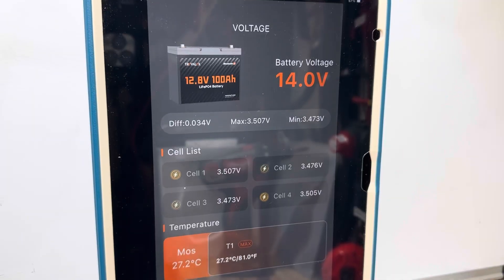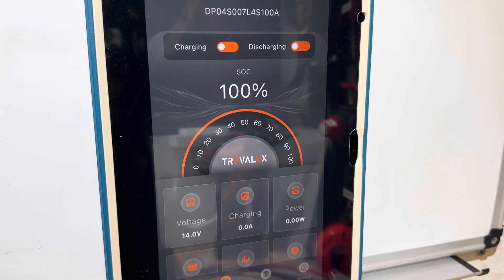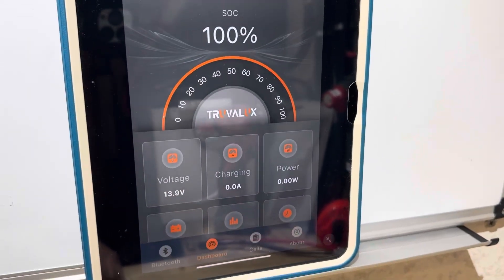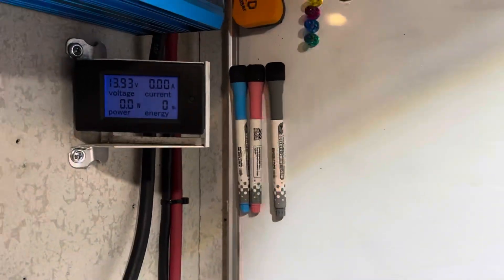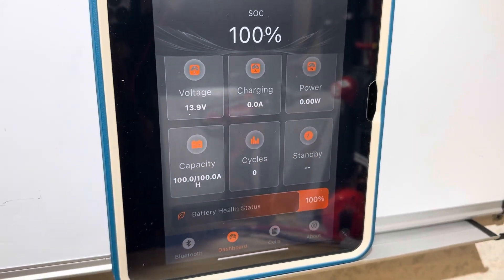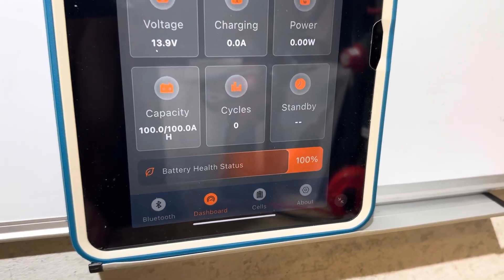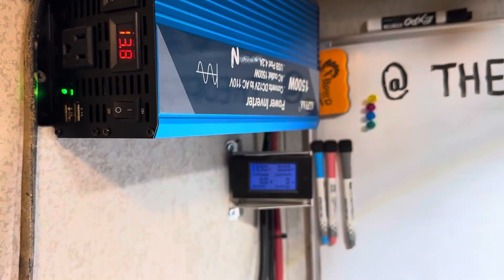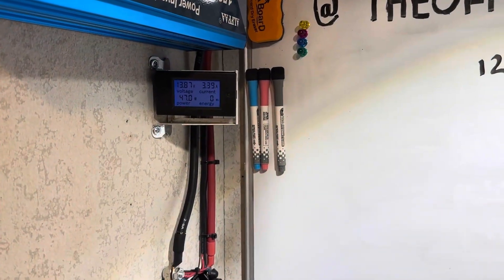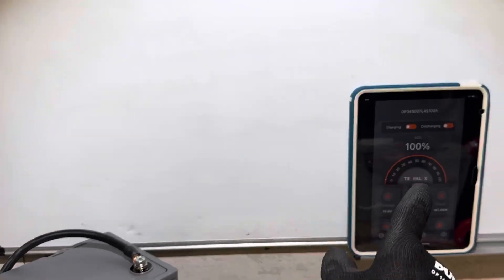There are the cell voltage deviations after the battery has been resting for about 10 minutes. Clicking the dashboard page showing state of charge 100%, and charge and discharge MOSFETs are on — 13.9 volts now. Pretty decent little app so far. The battery is showing 100 amp hours available and battery health status 100%. The energy meter is clear — no energy has moved out of the Truvelux battery. Turning on the inverter now, letting that stabilize, then applying the load. It is a charger load, so it should be around 55 amps.